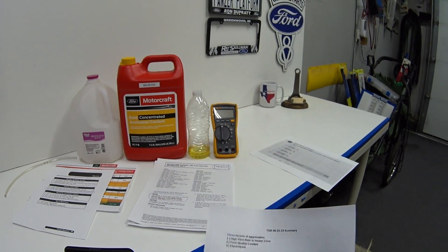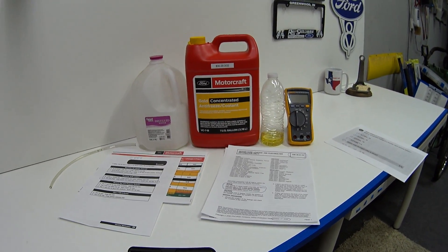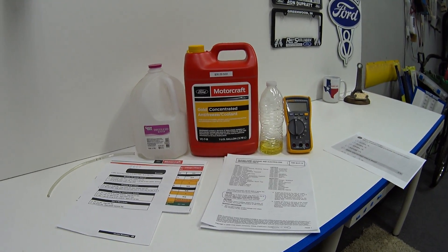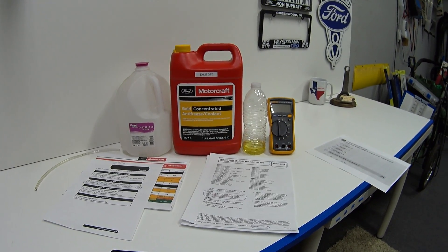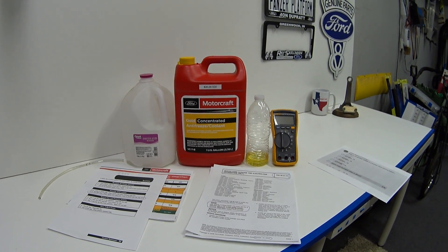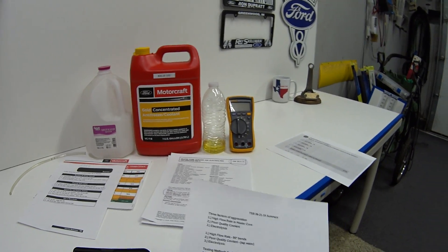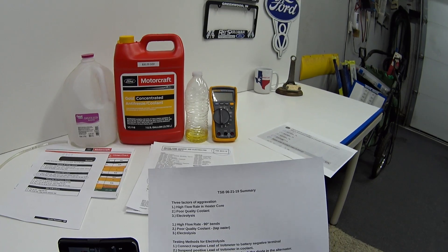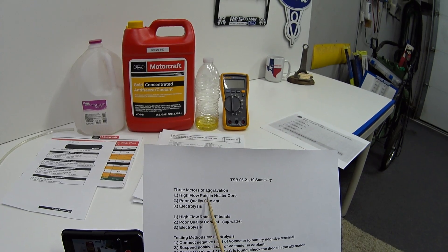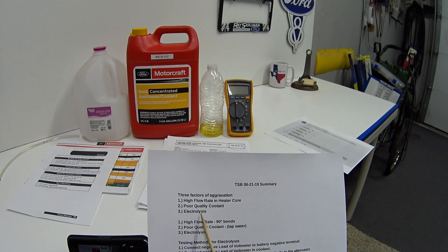So what is coolant electrolysis? There's a detailed scientific explanation, but in one sentence: as coolant ages, electricity can build up in it and cause havoc with other systems. According to this TSB, there are three factors: number one is high flow rate in the heater core, number two is poor quality coolant, and number three is electrolysis.